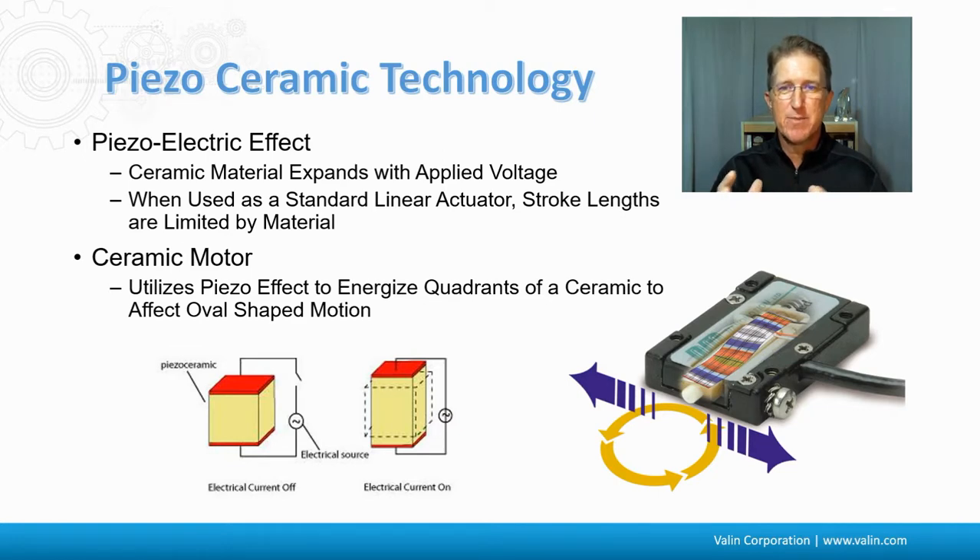These types of motors — the piezo — are really used for submicron type applications, as long as you don't need to go too fast, too far, and so on. Typically those applications don't need super high speed or high precision over a long travel.